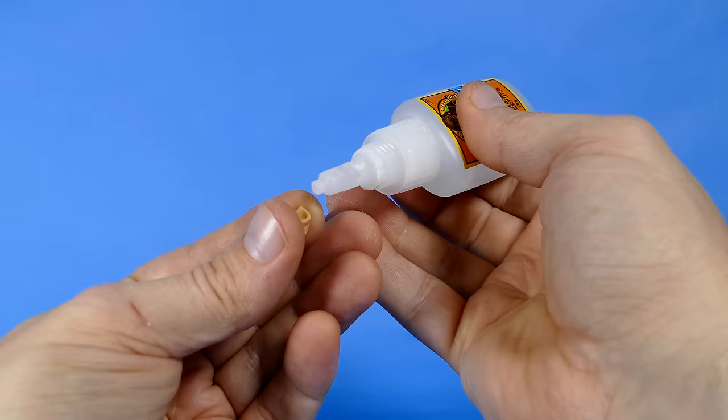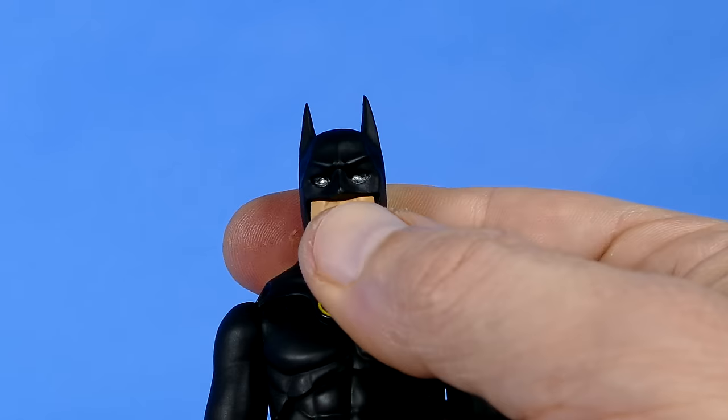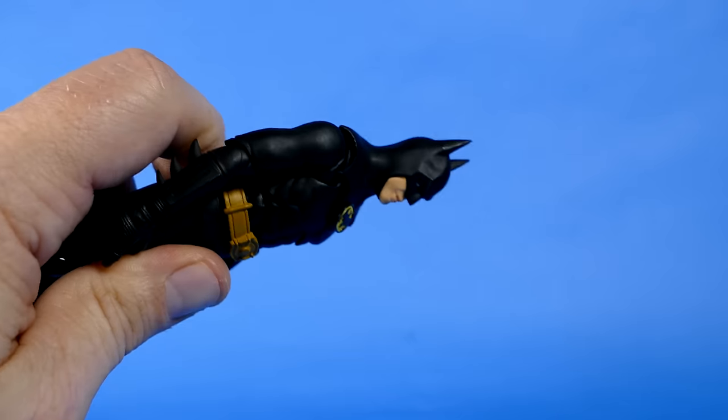His face fell off again. That's it, I am so over this — you are getting super glued. In you go, and in you shall stay. Try to fall out now, will ya?